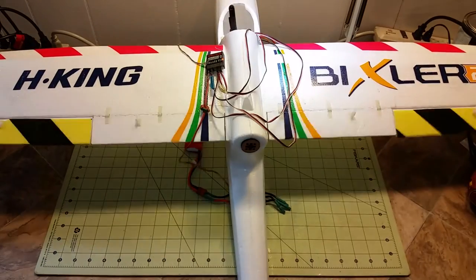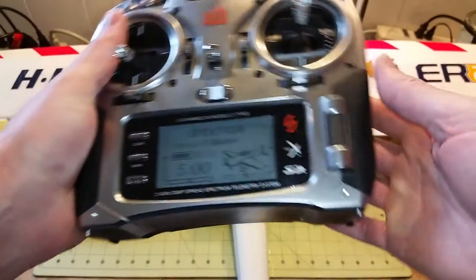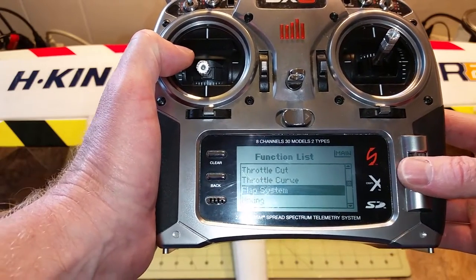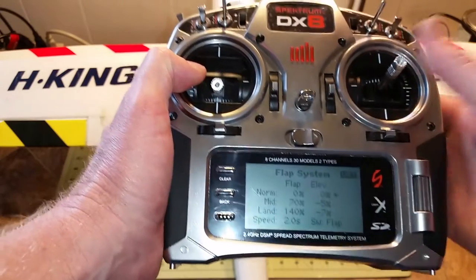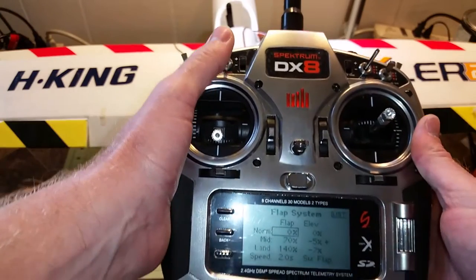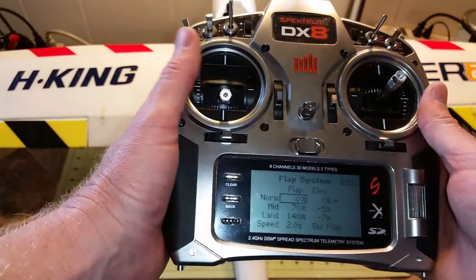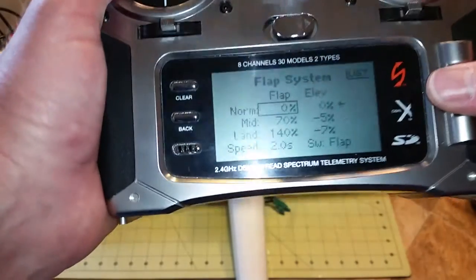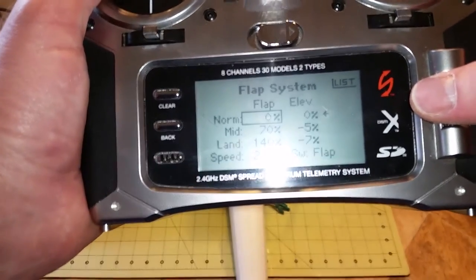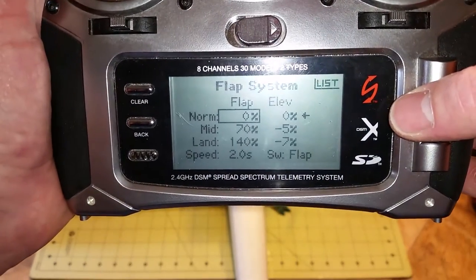So you know that everything is on the correct channel and going the correct direction. To set up mixing for your flaps, first you set your flaps up to the midpoint and then the full landing position. I have mine set up to zero for normal, 70 for mid, and 140 for max.